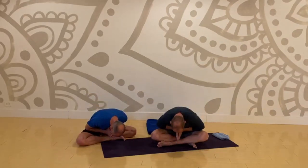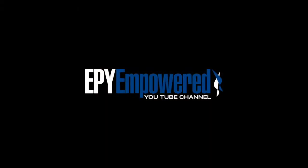Let's close class with one Om. Hands to heart, take a deep breath. Aum. With love. Namaste.